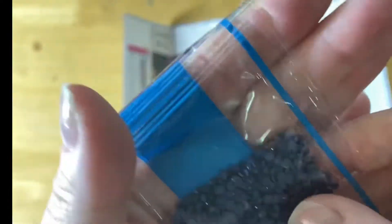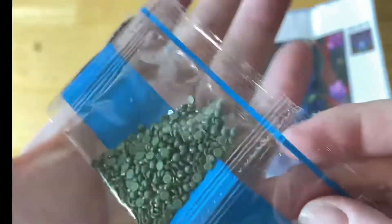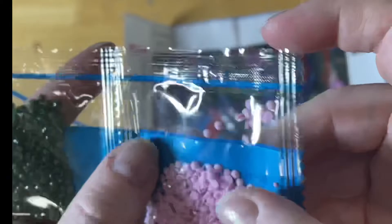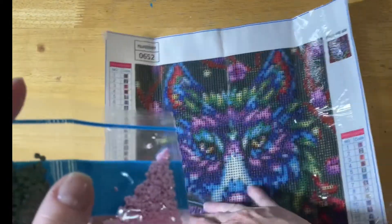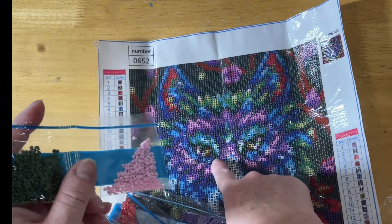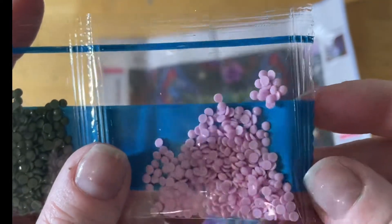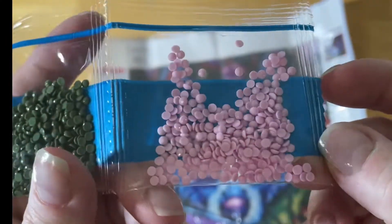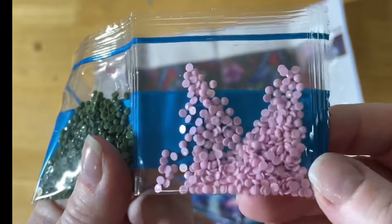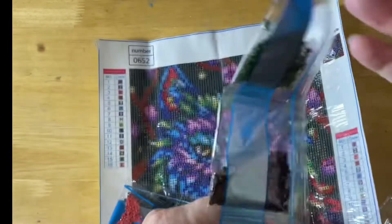Beautiful greens and blues, all sorts of things — even a nice soft pink around his face. You can see they're quite nice drills. There's no real rubbish in there, nice little shine, and they're nice and clean.